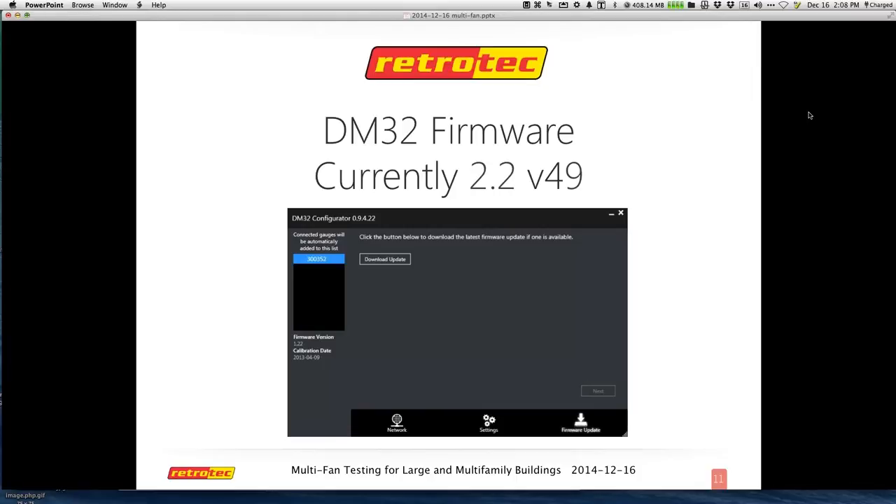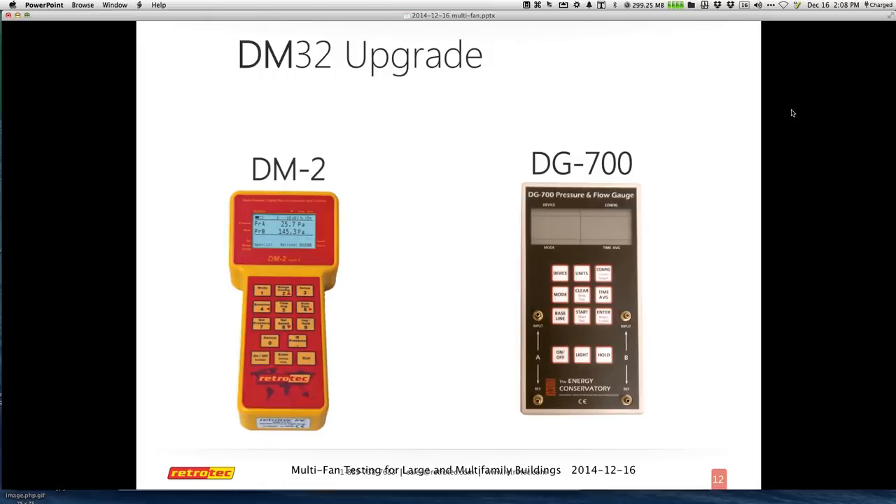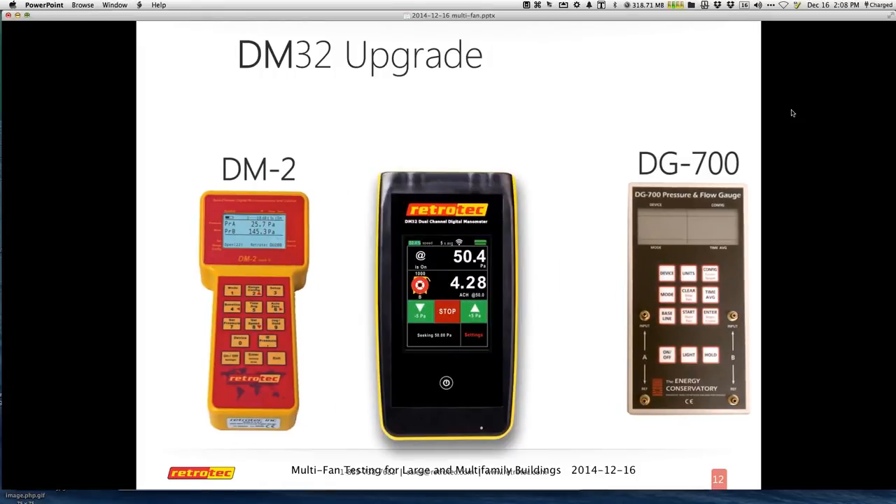Also, I want to plug that there is a way to upgrade your DG700 or your DM2 to the new DM32. Many people aren't aware of the upgrade. If you really want to move to the new gauge, this is a significant discount, and you can contact sales at RetroTech.com for that.